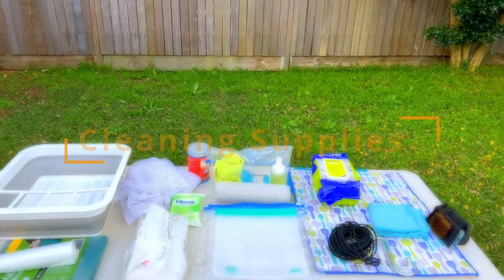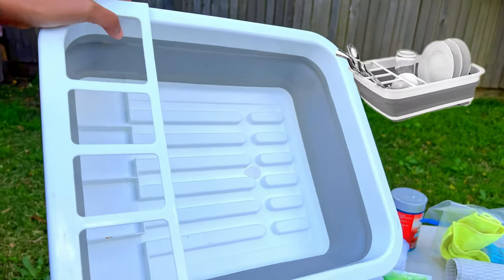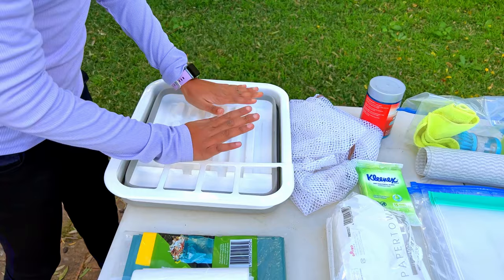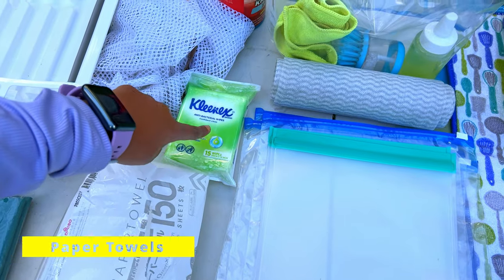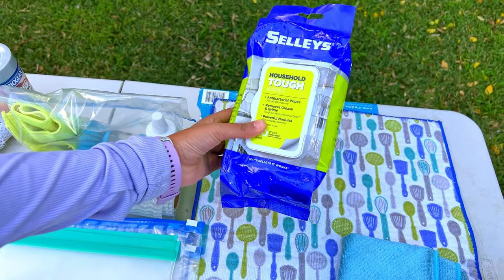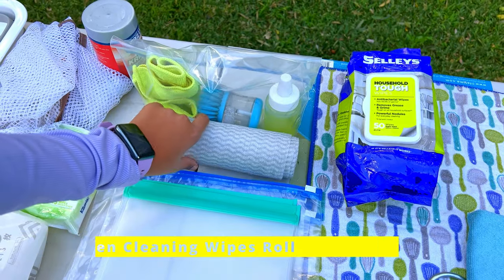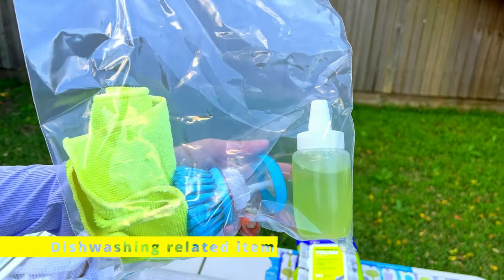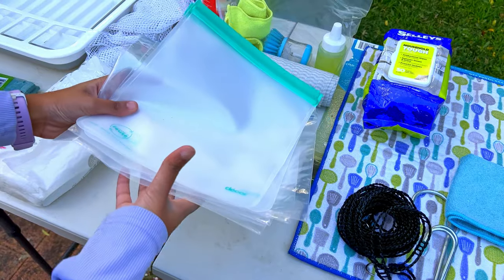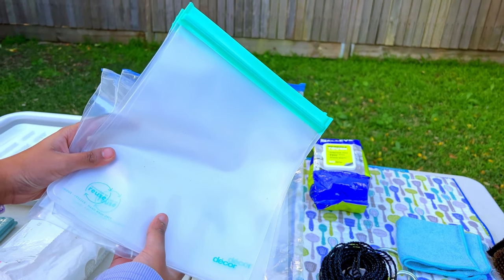The last category is cleaning supplies, starting with this portable sink — we carry it when there's no camp kitchen or dishwashing facility. It's portable, lightweight, and has a sink plug to drain water, and it collapses flat. Then there are paper towels, tough antibacterial cleaning wipes — very useful in remote camping. I use the wipes first to remove tough grease, then a little water for final cleaning. Dishwashing items are kept together in a ziplock bag, and we always keep extra ziplock bags — great for storing dirty cloths or leftover food.